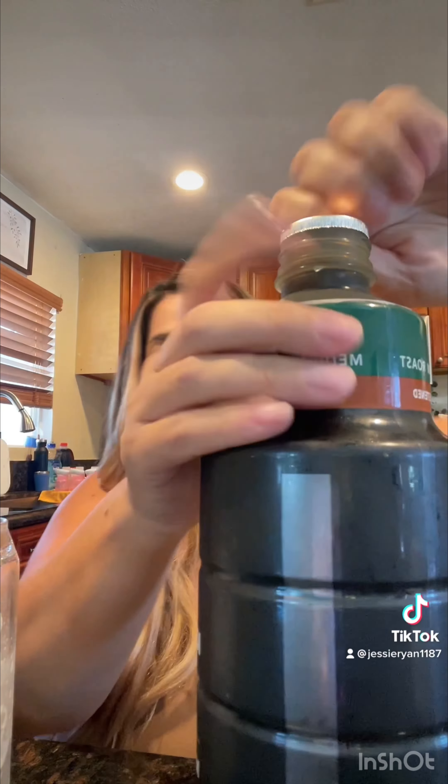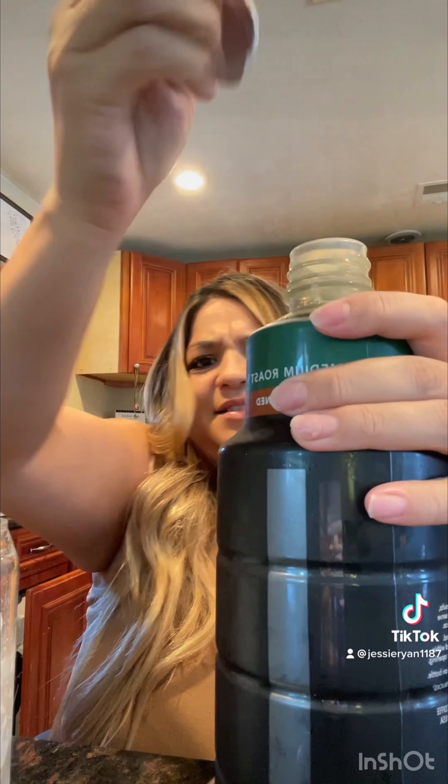I'm not going to lie, I'm pretty new at this. I did get this stuff from Target and it's been sitting in my fridge — you can see it's still closed. Hopefully I do it right.